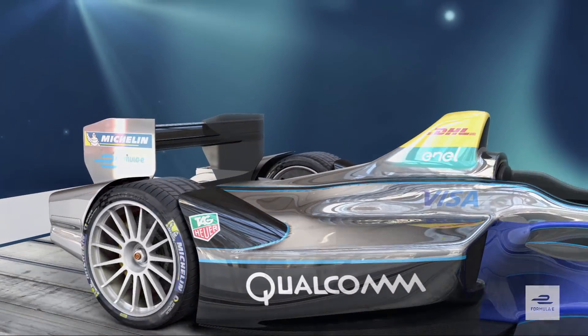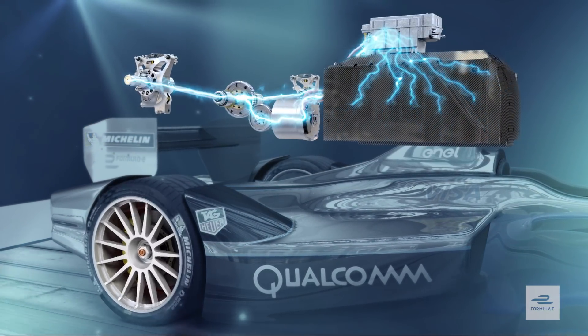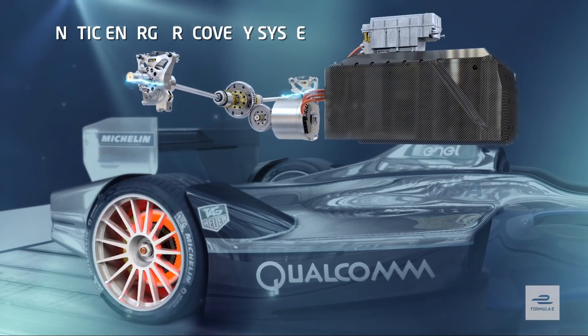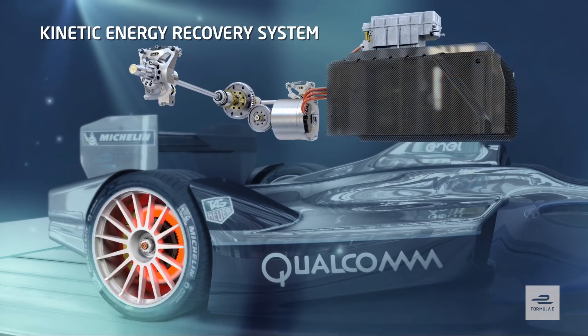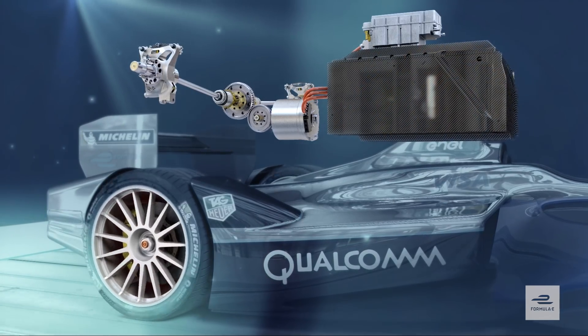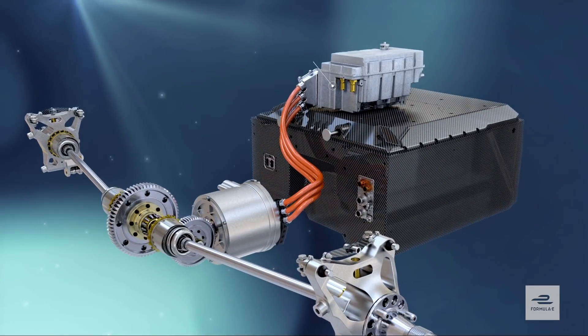The whole lot sits right behind the driver's cockpit, with the battery taking up the position of an engine and fuel tank in a more traditional racing car. It delivers huge amounts of electrical energy via the inverter to the motor when the driver hits the throttle pedal. Under acceleration, the motor converts that electrical energy into mechanical energy and torque to drive the rear wheels.